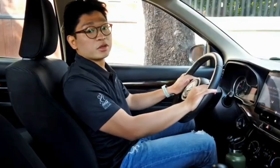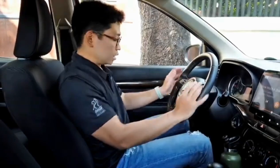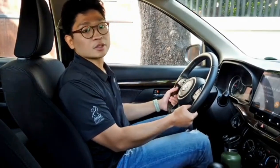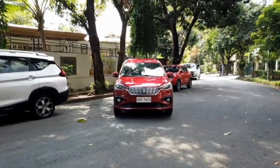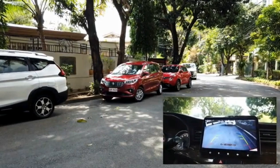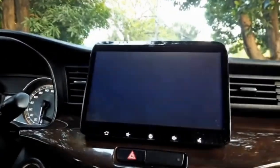Driven by someone with average build and on the shorter side in terms of height — aka me — the Suzuki Ertiga neither feels too small nor too big, and here on the driver's seat I have ample legroom, headroom, as well as elbow room to move around without feeling too cramped. The Ertiga also comes with reverse parking sensors and a rearview camera for added safety. Its HEARTECT technology creates a smoothly curving frame which enhances the driving experience, all while reducing overall noise and vibration for a more pleasant drive.